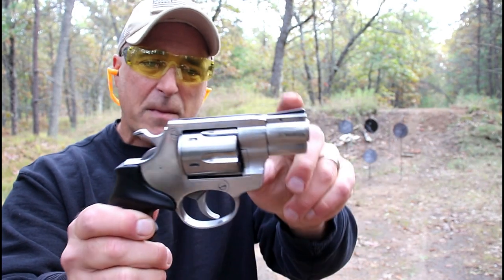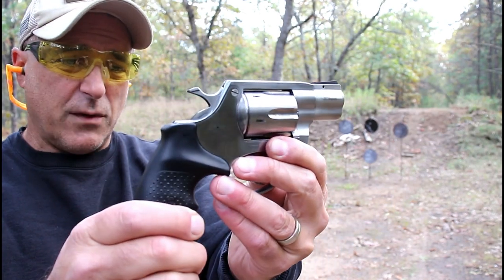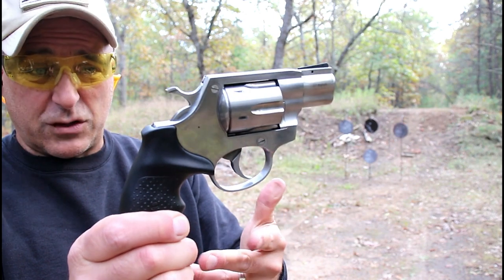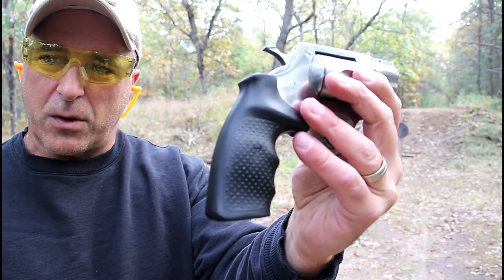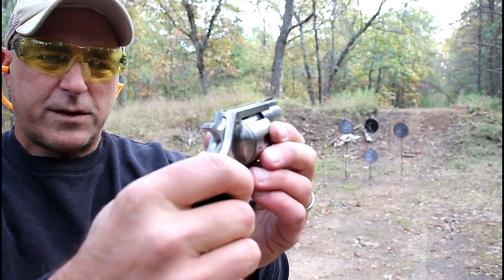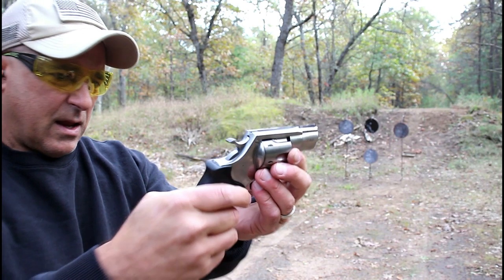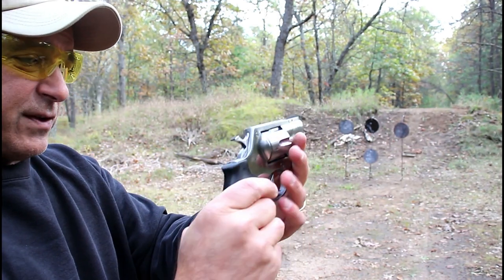It has a 2-inch barrel, a pinned front sight, and it's a double-action revolver with a nice single-action trigger pull. I measure right around 4 pounds. Check out that rubber grip — it offers three-finger contact. It has a tunneled rear sight, and all together it's a pretty heavy package, loaded at 34.5 ounces.